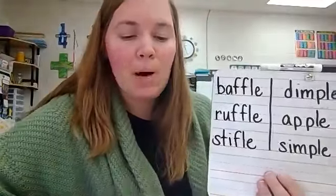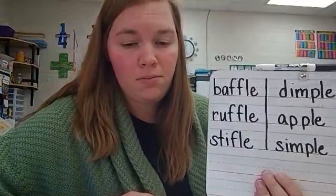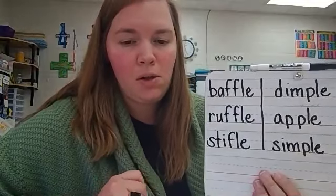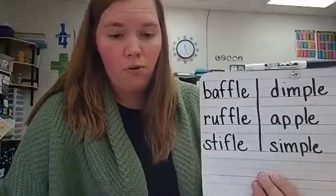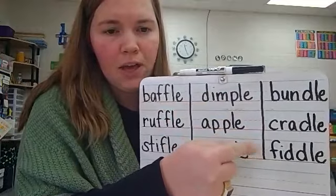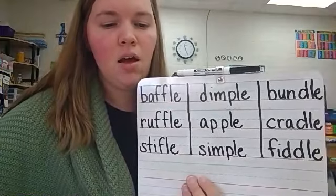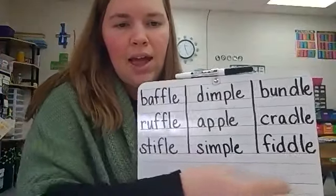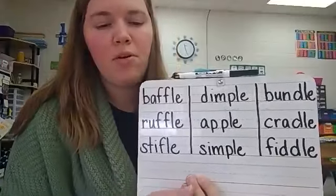Last three words to echo. Bundle. Cradle. Fiddle. What sound do you hear in the final position of bundle, cradle, fiddle? Dull. Very good. What letters do you see in bundle, cradle, fiddle that might make the dull sound? D-L-E. So what do you think F-L-E, P-L-E, and D-L-E are? They're final stable syllables.